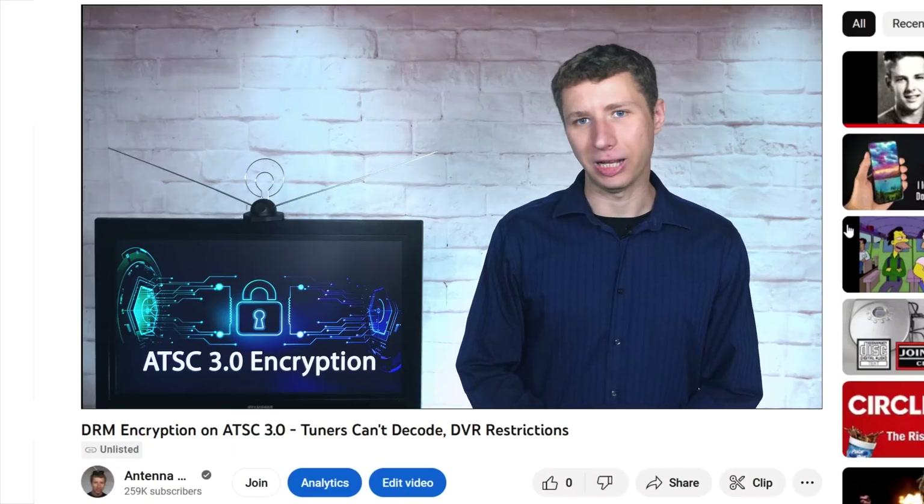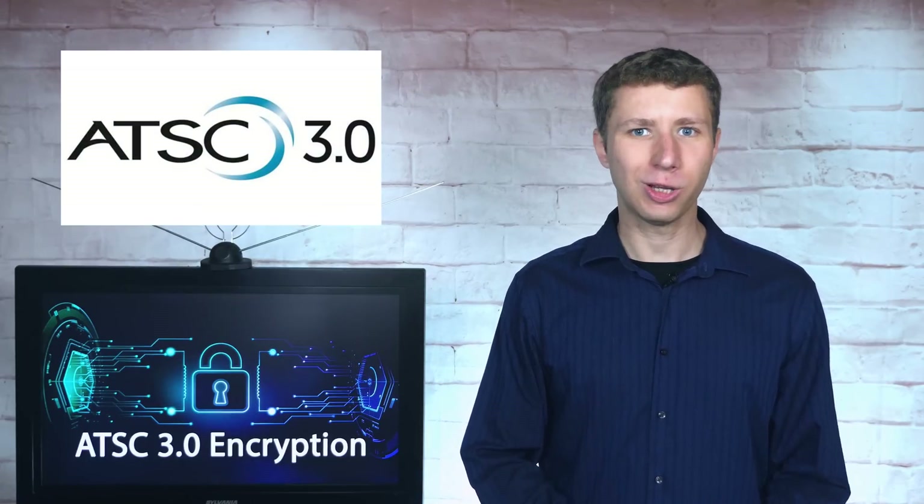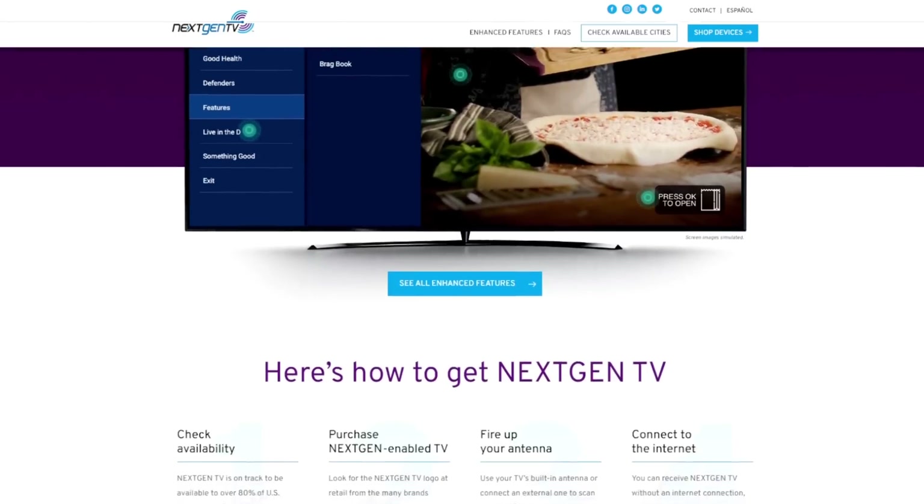Hey everyone, it's Tyler, the Antenna Man. For those of you who don't already know, ATSC 3.0, or Next-Gen TV, is a new over-the-air TV standard that's launching in the United States.